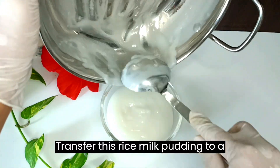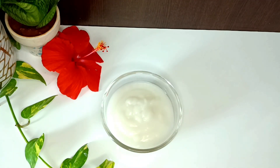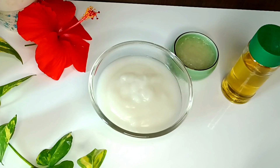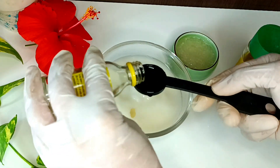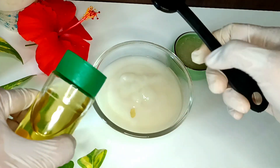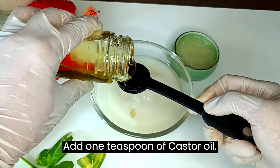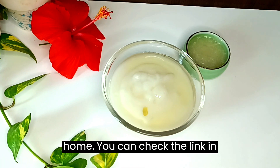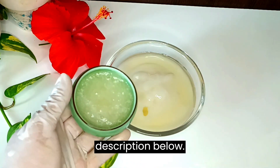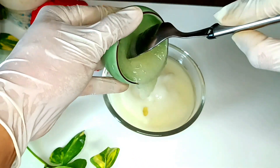Transfer this rice milk pudding to a bowl. Add two teaspoons of almond oil and one teaspoon of castor oil. Then add one leaf of fresh aloe vera ground pulp, or four teaspoons of aloe vera gel — you can check the link in the description below for the homemade version.